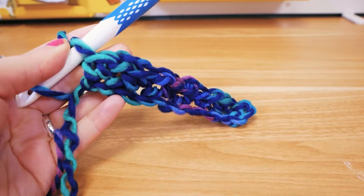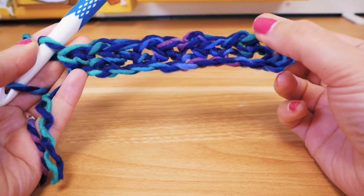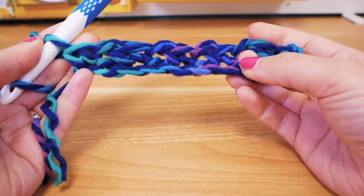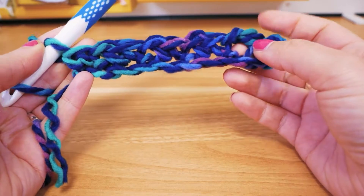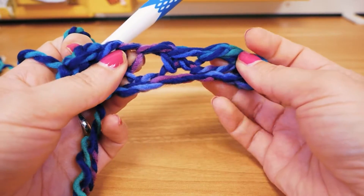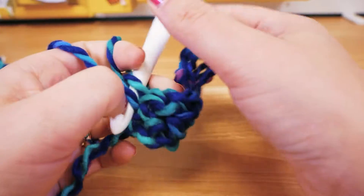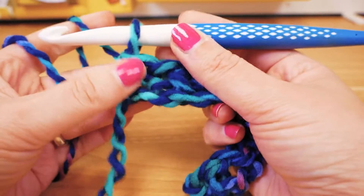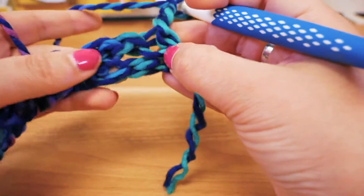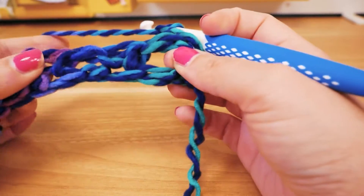So what did we do? We chose an even number of chain stitches — in this case 12 — then we skipped the first three, and then we always did a single crochet, then a chain stitch, then skip one, and the same thing again: single crochet, chain stitch, skip a chain stitch, single crochet, chain stitch. We always have these little holes — that's what the pattern looks like. At the very end we finish with a single crochet.